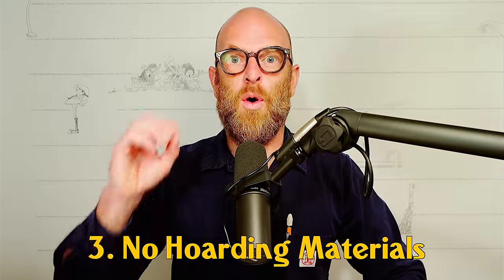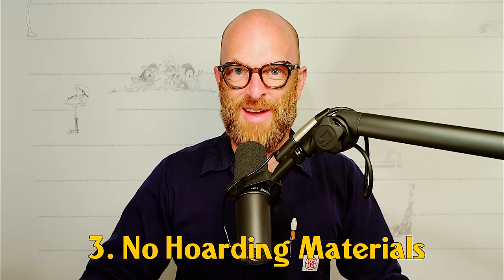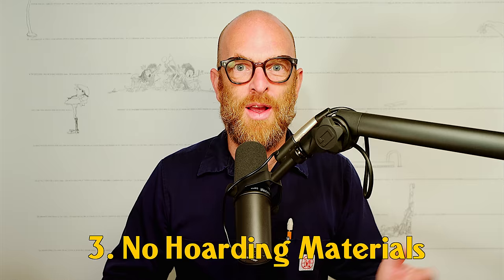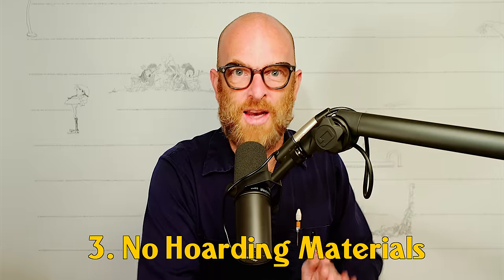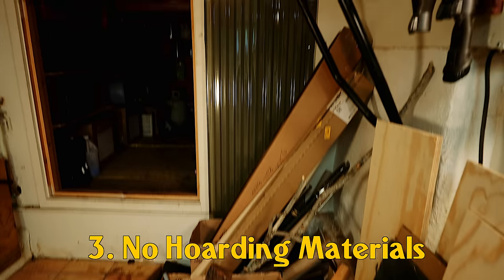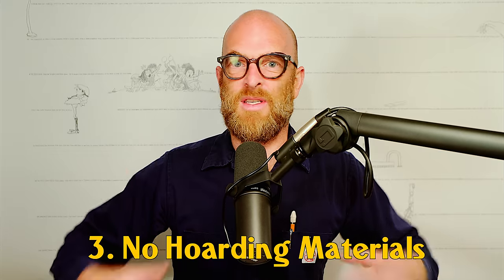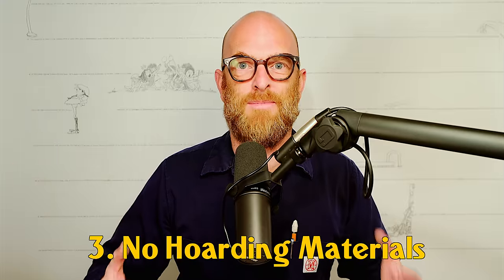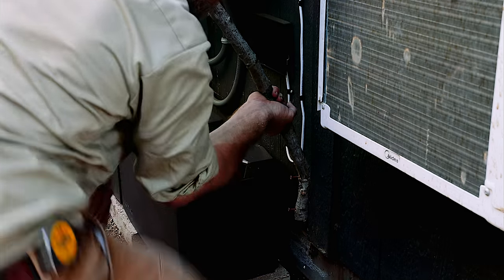Number three: no hoarding materials. I've always had small workshops with not enough room, and that's how I developed this forbidden practice. We all love the neat little interesting things that people throw away on the side of the road. But unless it's for the next project or the current project you're working on, do not take it — do not take it and save it for later. You're going to have enough scraps from previous projects to use your imagination and build something terrific. It becomes an addiction, and all of a sudden you're a hoarder and you don't have enough space to make the things you want to make. Salvage materials only for the project at hand.